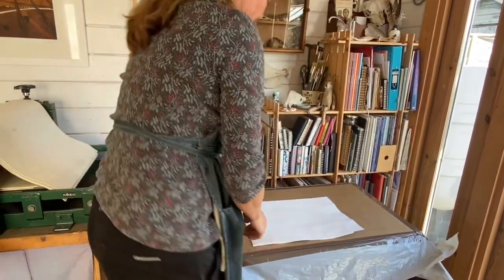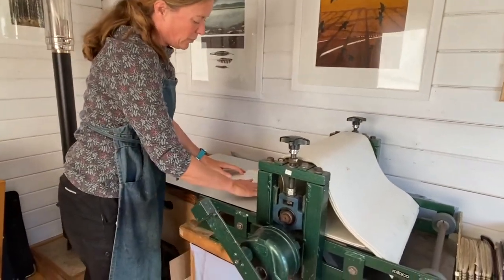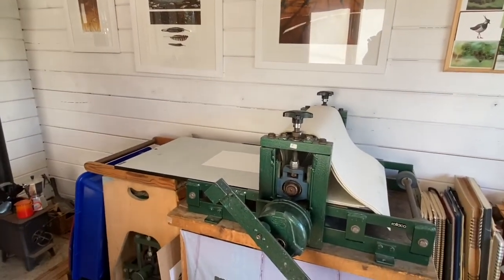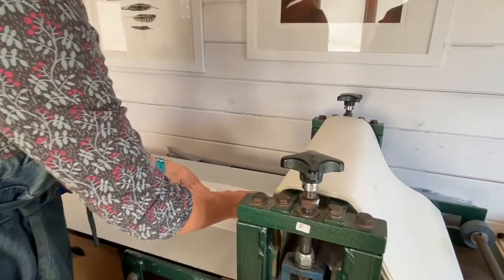On the press I put down a piece of tissue to protect the press bed and then I'll carefully carry over my printing plate and put it in position.